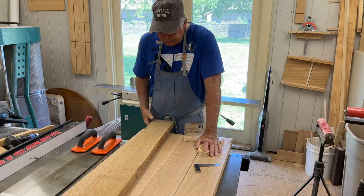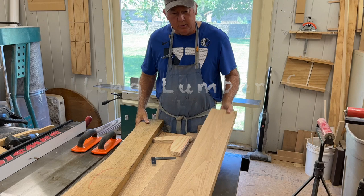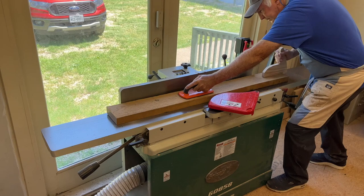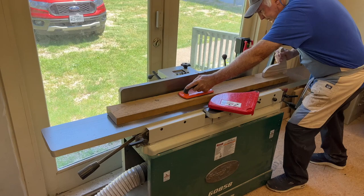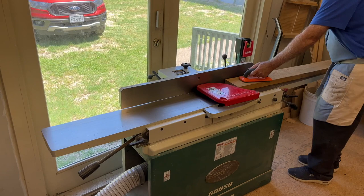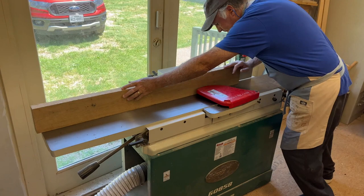This is some rough-sawn white oak that we purchased. I have a couple of pieces already milled — one face and one edge. Let me show you how we do that on our jointer. Here I am milling this oak board; the key on the jointer is to get one face flat. We have a very light cut set so we don't waste any wood by overcutting needlessly. Once you run it through and get one face nice and flat, you put that face up against the fence and get one edge flat and parallel. Then you get your square out and check it to make sure everything meets your expectation.